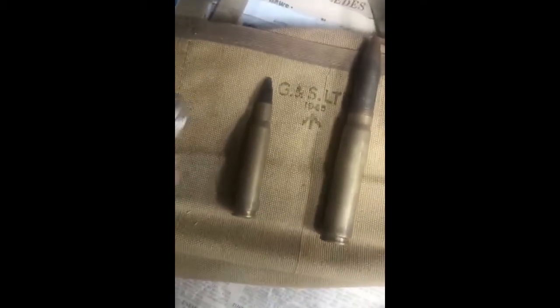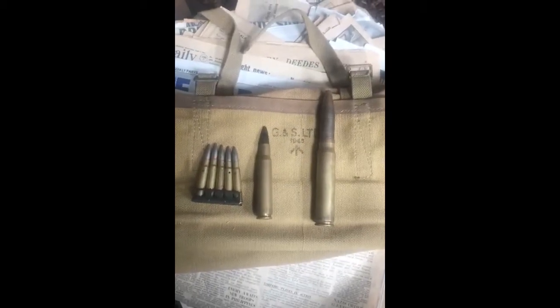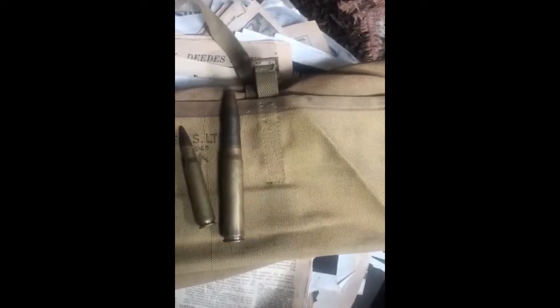To give you an idea what a 20mm round looks like — the British rifle of World War I and World War II took a .303 round. A .50 caliber machine gun, also used today by snipers, uses this one here. And that there is a 20mm round. It's a serious piece of kit.